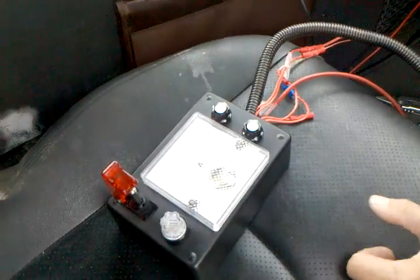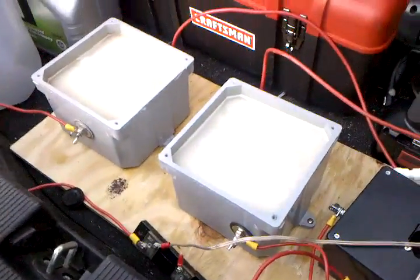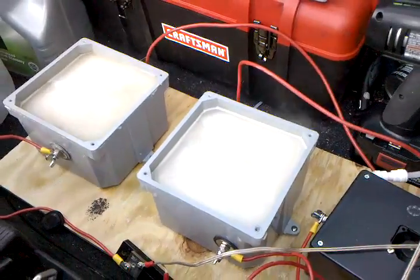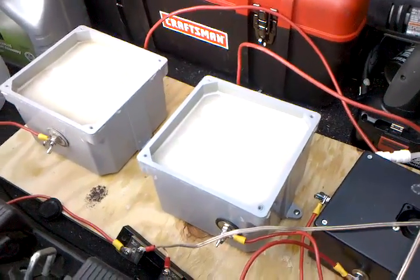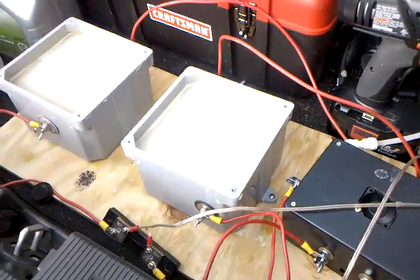Let's start up the car. Now this is at 25 amps. Don't breathe this stuff — it's caustic. This is at 25 amps a piece. Let me shut the system down.